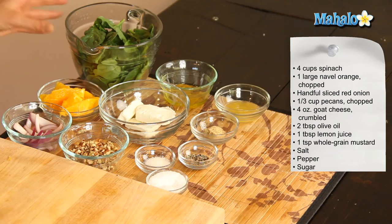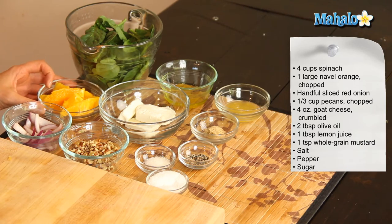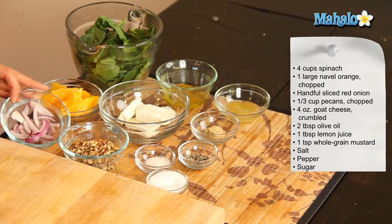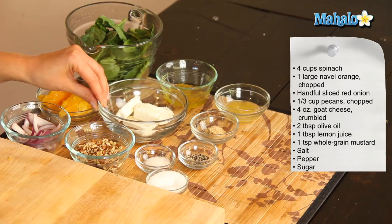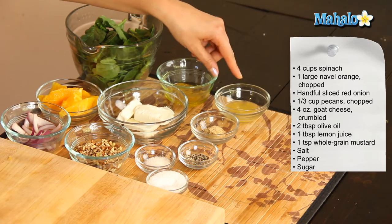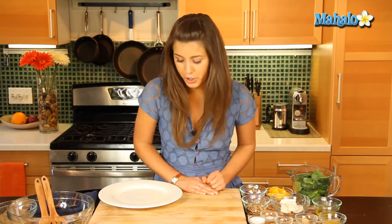So what we'll need is four cups of spinach which we've washed and dried, one large navel orange which we've cut into segments, a handful of sliced red onion, a third of a cup of pecans which we've finely chopped, four ounces of goat's cheese which we've cut into slices, two tablespoons of olive oil, one tablespoon of lemon juice, one teaspoon of whole grain mustard, salt and pepper, and a pinch of sugar.